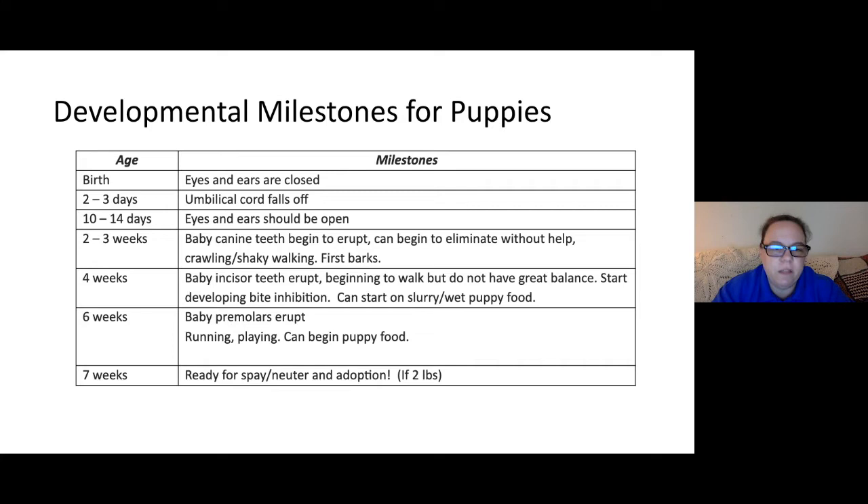Milestones for puppies are quite similar — they're also born blind and deaf, with eyes and ears opening around the second week. Teeth development starts with canine teeth, then incisors. They start barking around two to three weeks old. At four weeks, they can start the weaning process. By six weeks, they're running and playing and can start on solid food. Puppies are generally ready for adoption at about seven weeks of age.